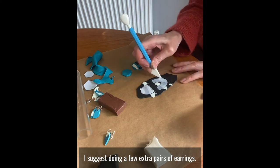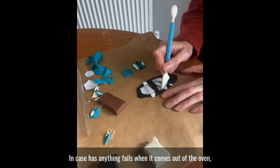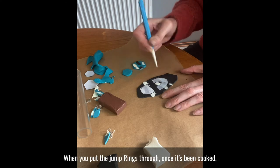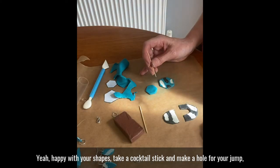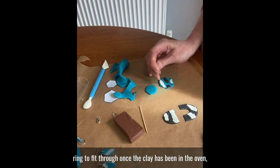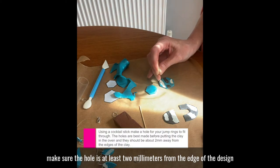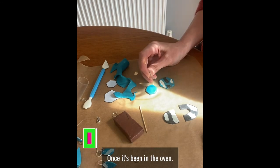I suggest doing a few extra pairs of earrings in case there are any fails when it comes out of the oven, because it does have a tendency to crumble slightly when you put the jump rings through once it's been cooked. If you're happy with your shapes, take a cocktail stick and make a hole for your jump ring to fit through once the clay has been in the oven. Make sure the hole is at least two millimetres from the edge of the design, because it does have a tendency to crumble once it's been in the oven.